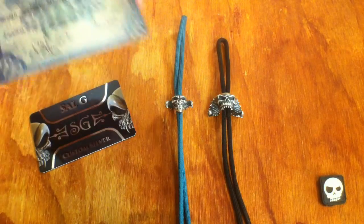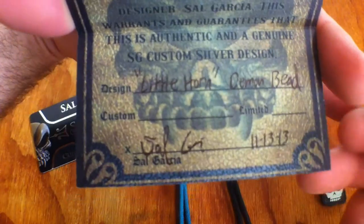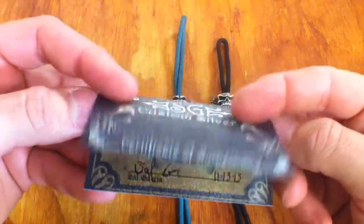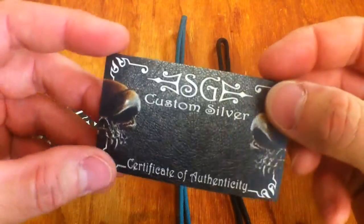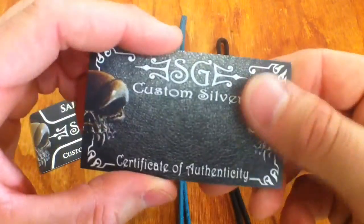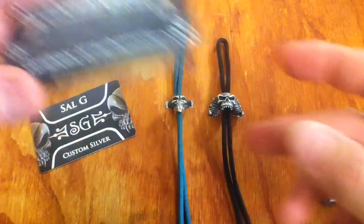This one he's calling the Little Horn Demon bead. These are his new certs — all dated and signed. Certificate of Authenticity, folds up in a nice card like that. These are quite cool, beautiful, really nice paper too. So yeah, they're a nice touch.